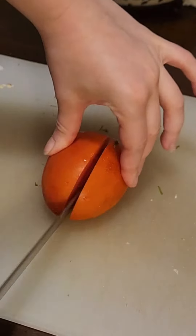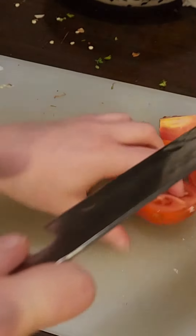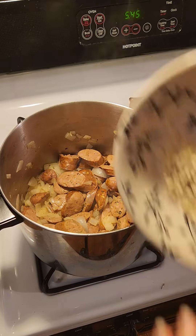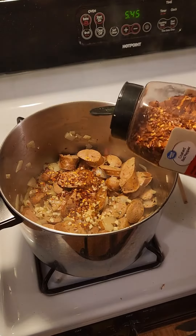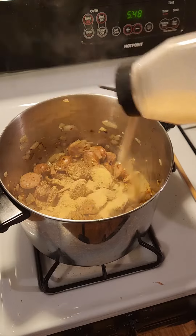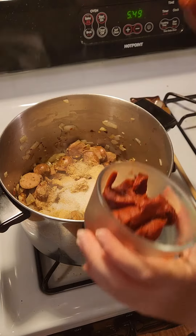Once your zucchini and squash are all done, take those out and set them aside, then cut up some onion and garlic. Fry the onion until soft, then cut up some tomatoes. If you're using sausage throw them in once the onion is soft, then add your garlic and crushed red pepper if you're using that. From here on out the rest is just throwing it all in. Leave it to simmer until the tomatoes break down, about half an hour — and that is literally it. It is a very easy one-pot meal.